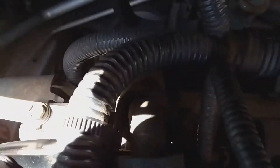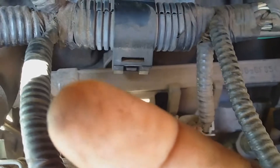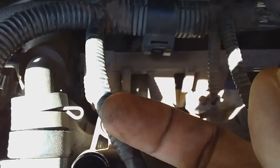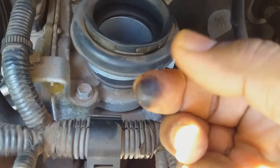Here is the throttle body right here. What you can do is take your finger, place it inside the throttle body, swipe it around a little, and then look at the finger. If you see some dirt particles on it, it may need to be cleaned.